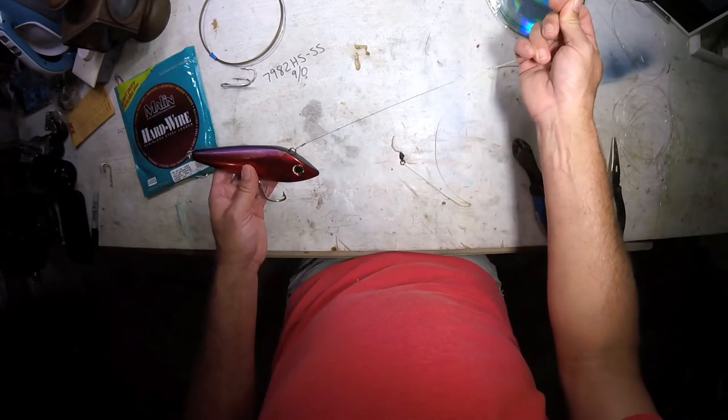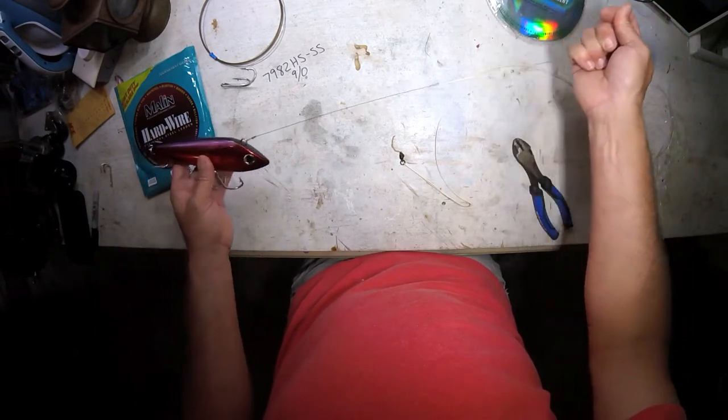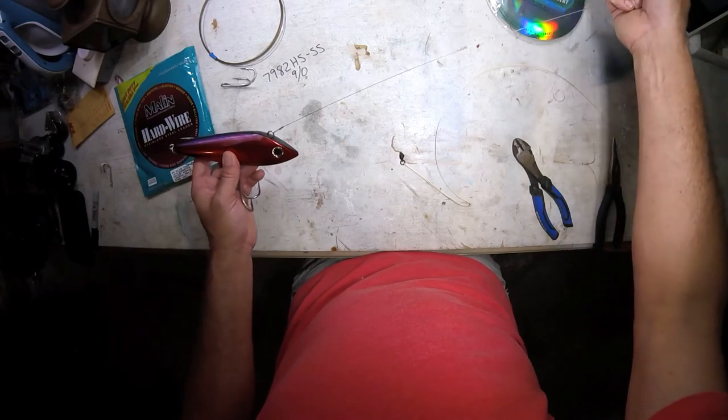You will need to change out the wire after a fish or two, but you can get this down to a minute or two twisting it up. And it's what I drag around.